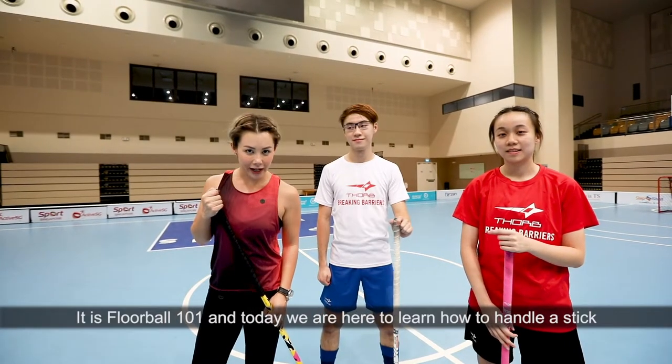It is Floorball 101 and today we are here to learn how to handle a stick. I'm a right-hander. I am all set to go!